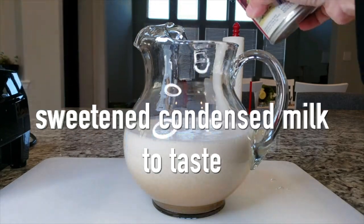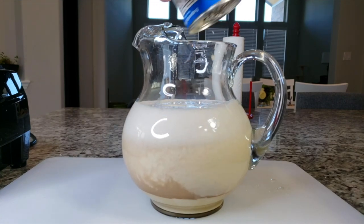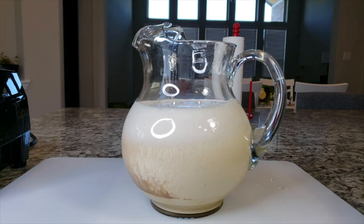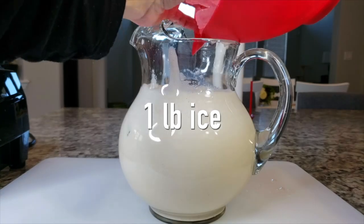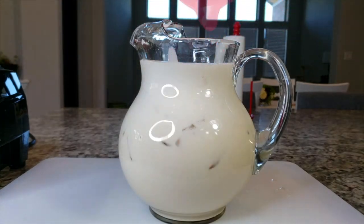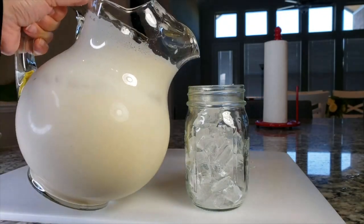Now add sweetened condensed milk, one can of evaporated milk, and you'll want to mix that up. I'm also going to be adding lots of ice — one pound to be exact. Now mix and serve. This is one of my favorite banana milks to make.